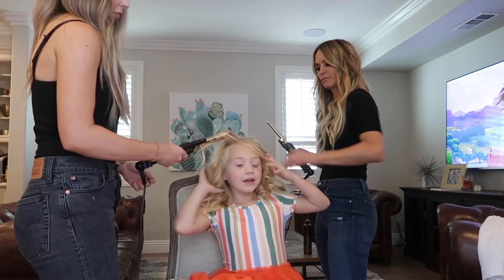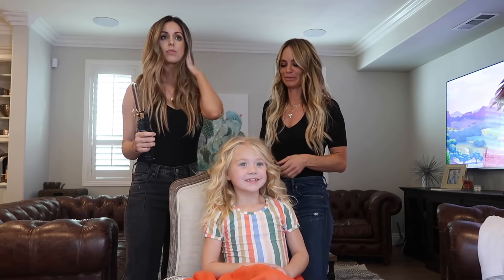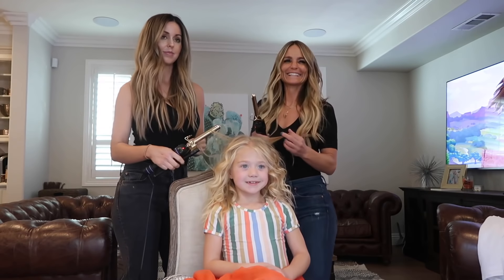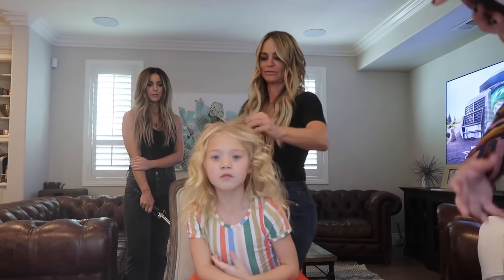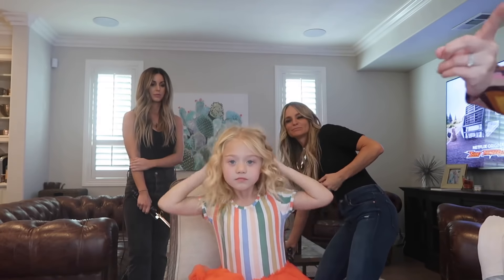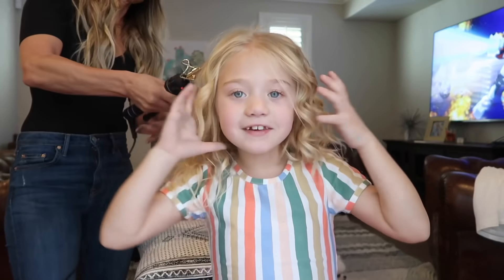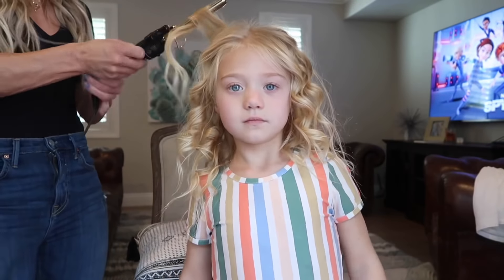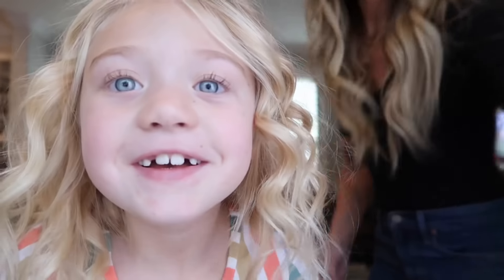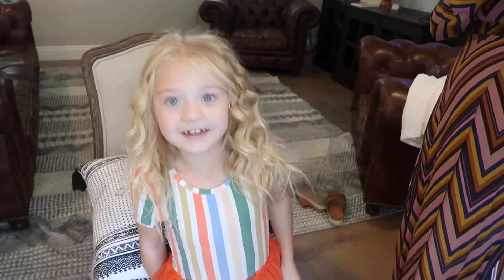There we go — I like it, so cute, huh? It looks like way more volume. Come in here and look at how bouncy the curls are. They're so bouncy and so cute — do you love it? Yeah!